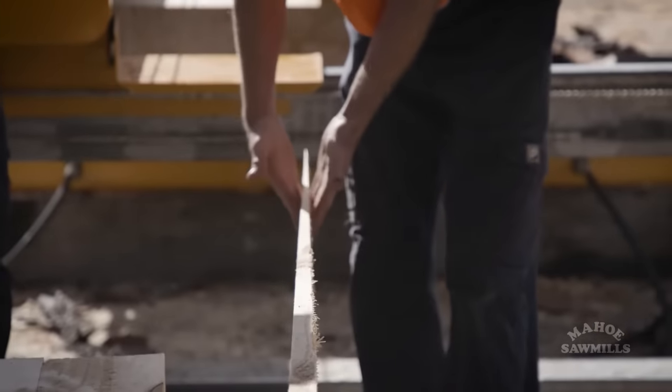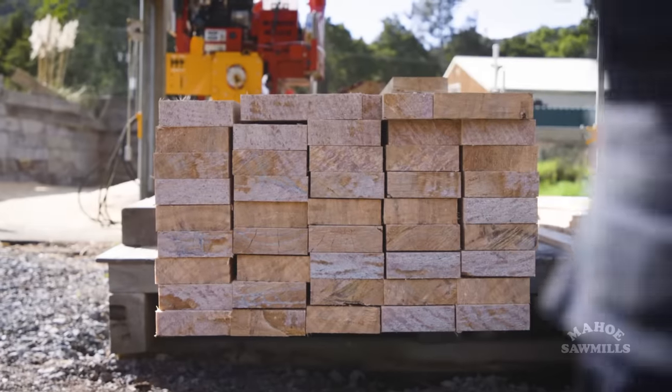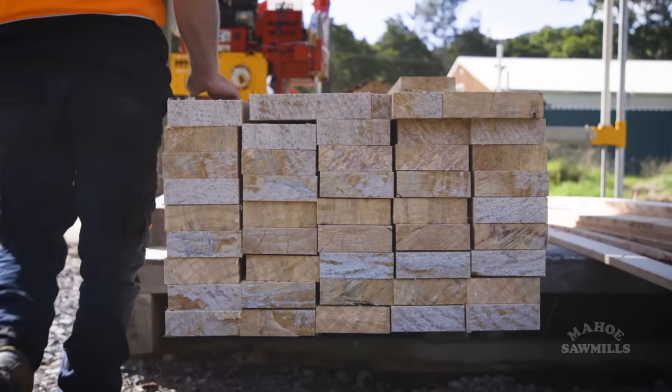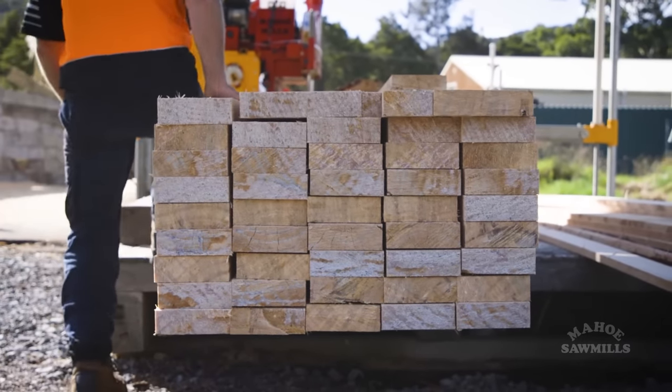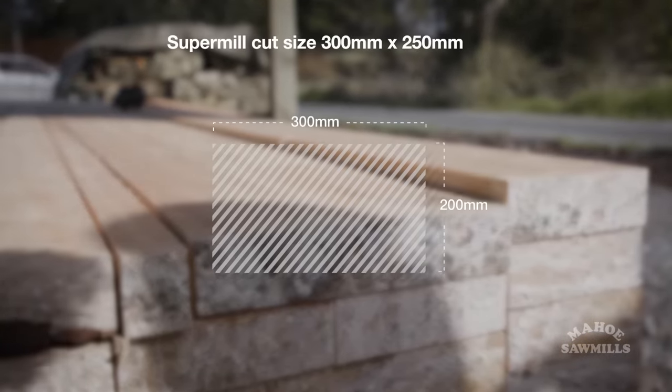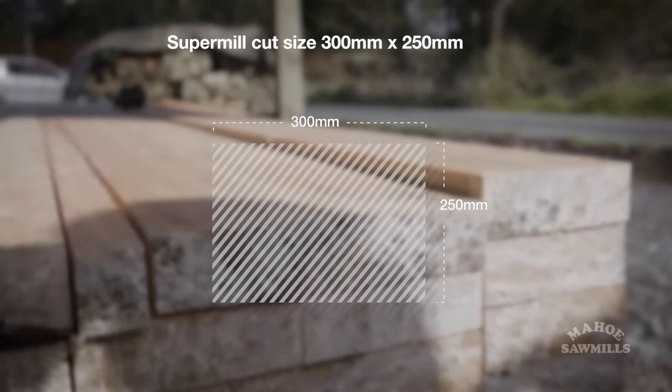The maximum sawn board our machines generally cut is 300 by 200, or 12 by 8, but this one has been up-specced to 300 by 250, or 12 by 10.